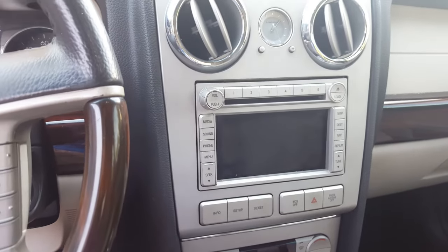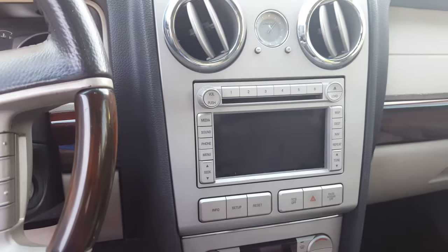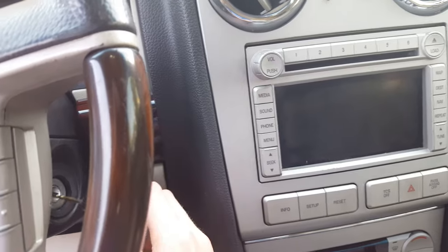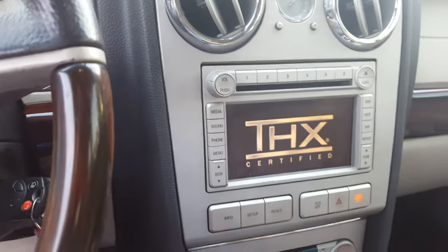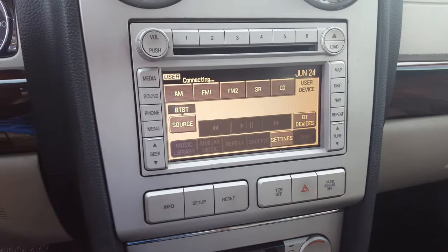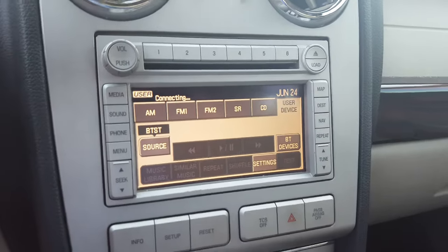How to sync your phone to your THX sound system with navigation on a Lincoln MKZ. First thing to do is get your key, put it in the ignition, and turn it to the on position. Let it load — it's going to try to connect to my phone, but since I'm connected to another Bluetooth device, it will not work.